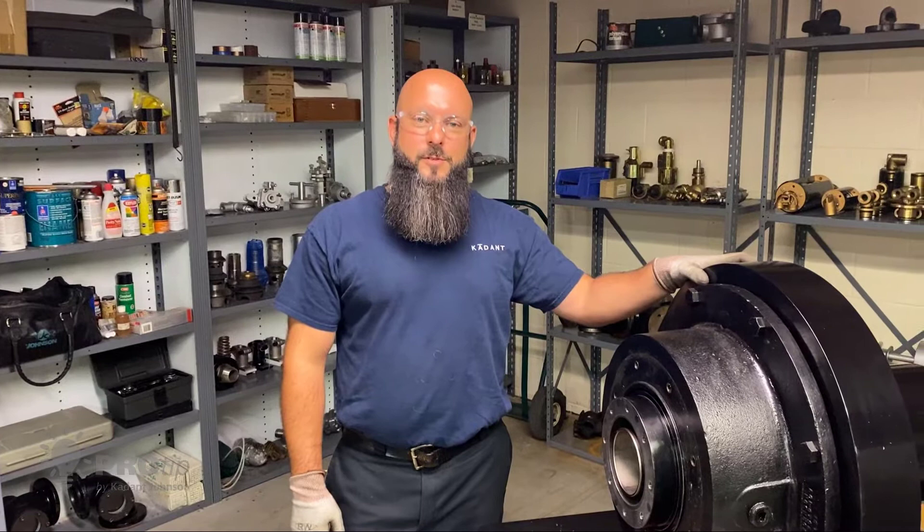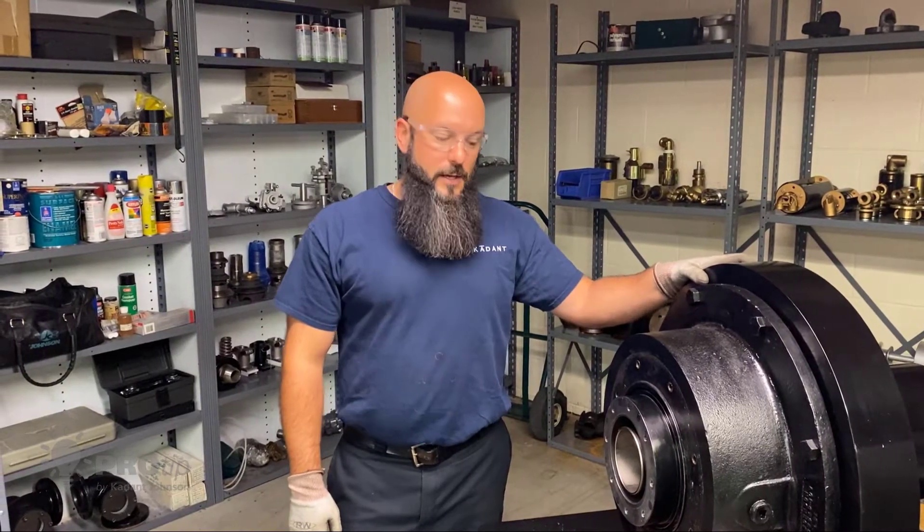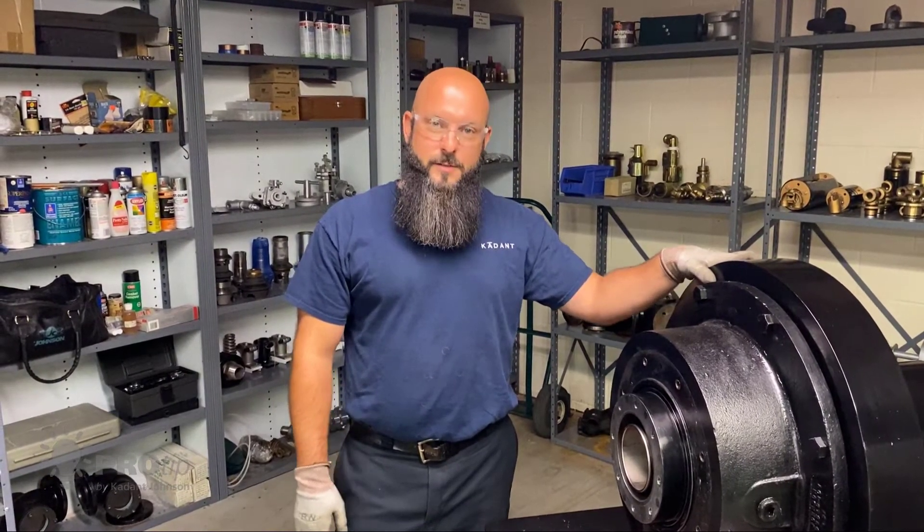Hi, I'm Andy Cortman, Field Service Supervisor here at Cade Johnson. Today I'm going to show you how to clean and chase tap holes.